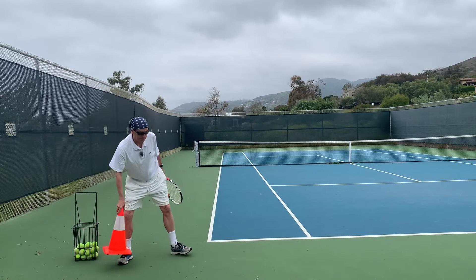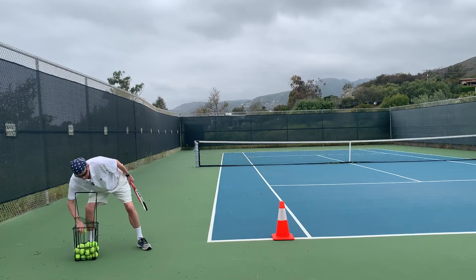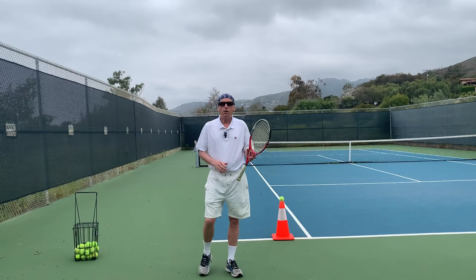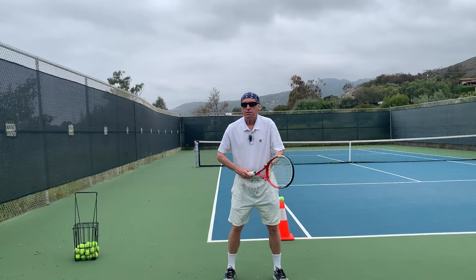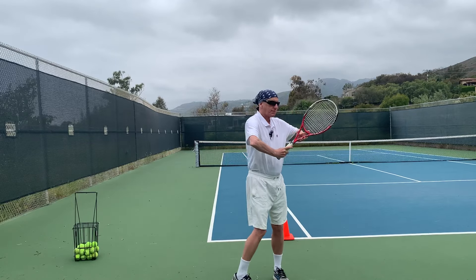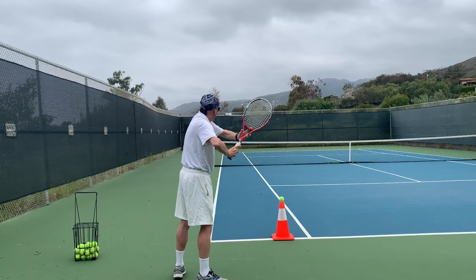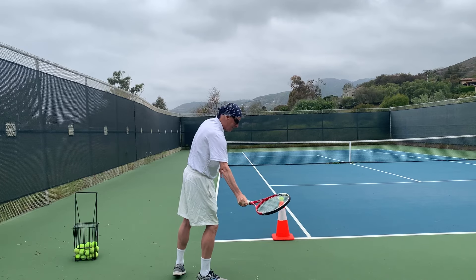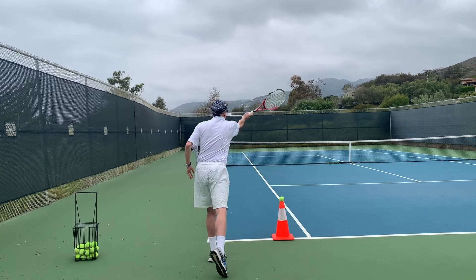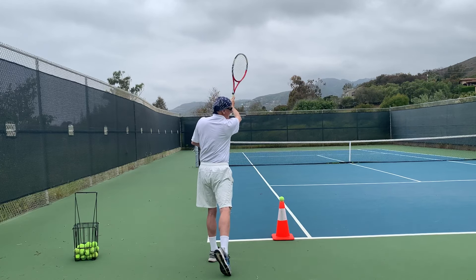Here's a cone. Place a ball on the cone. My first position is the elbow — get the elbow away from the body. Just watch me: turn and pivot, close the racket face down, step out, inside to out, hold the finish, keep the head down, and then relax.